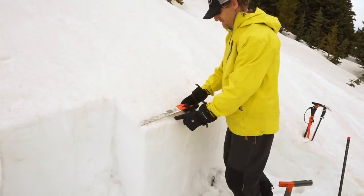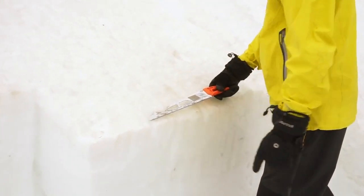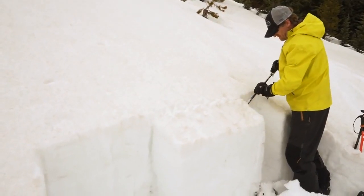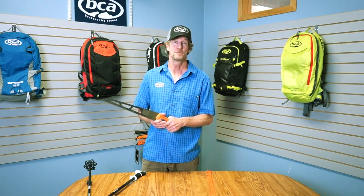This is no ordinary snow saw, as you can tell. It's specialized for use in large column snow stability tests, and it's also a great tool if you get stuck out at night. For more information, make sure you check out our website at BackcountryAccess.com. For more information on the products listed in this video, click on the link in the description area below. Feel free to call us with any questions or place an order at 800-969-7501.